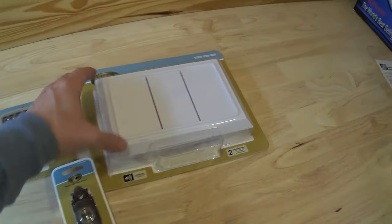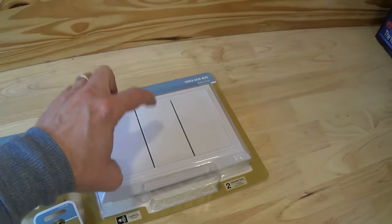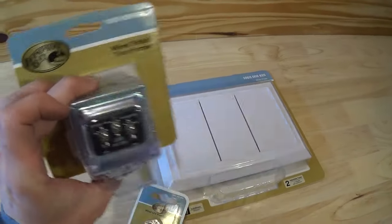Hello, this is Joe. Hey look what we have here. We have a new doorbell. Actually this is the chime, this is the doorbell button, and this is the transformer.